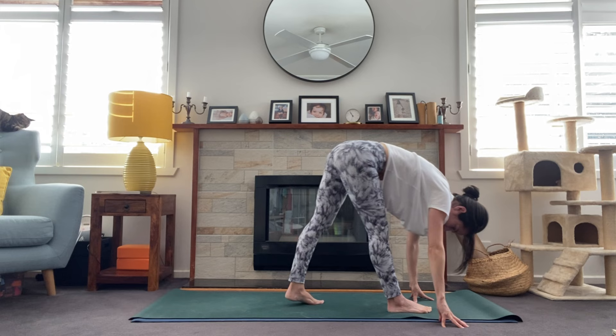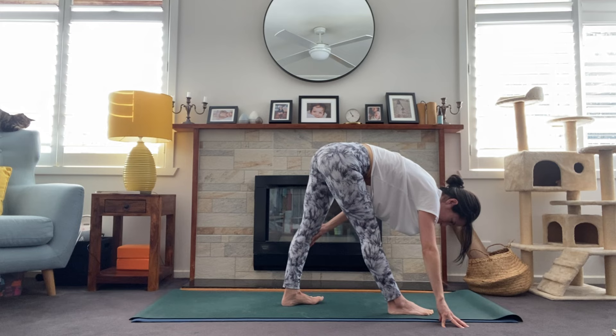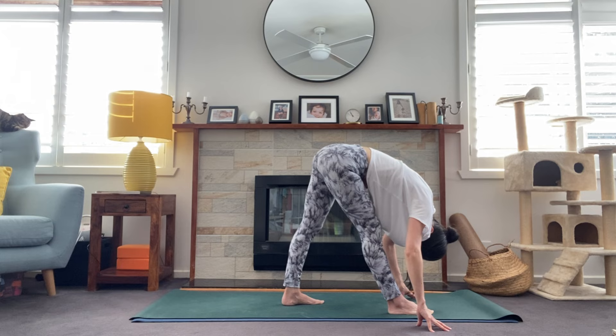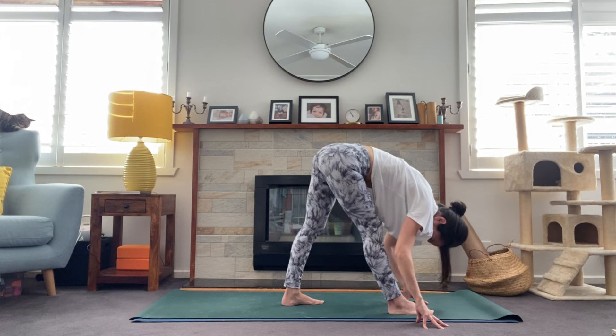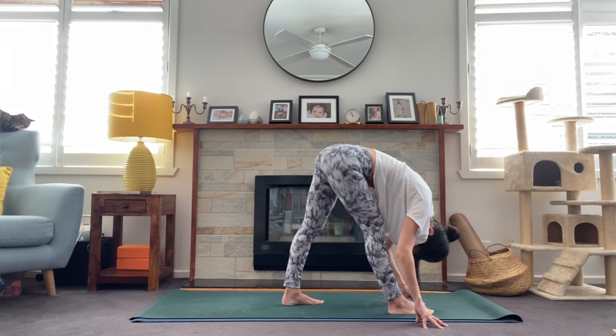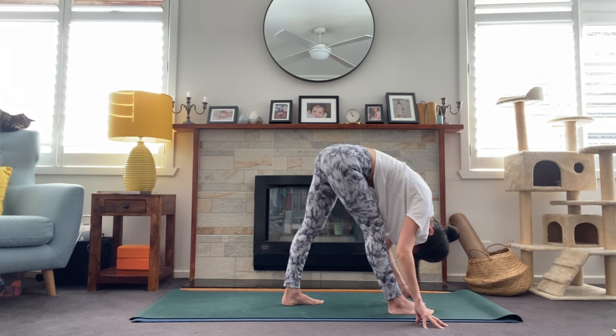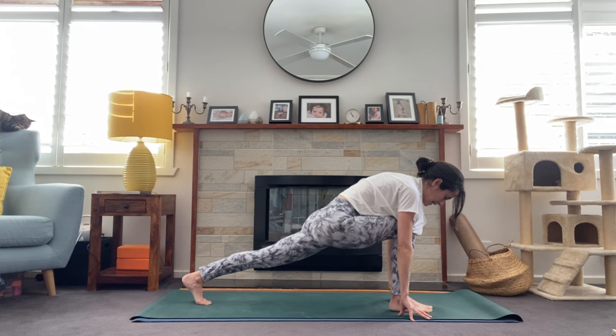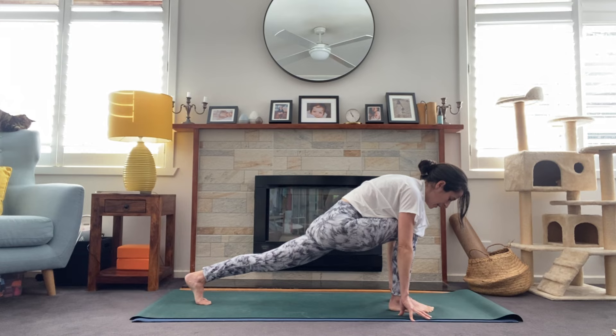Then we'll slowly release that left leg to the floor and find pyramid here — a slightly shorter stance. Walking those feet into a position that feels good, back foot at 45 degrees, pressing into the big toe of the front foot. Here you can have blocks if you like. Lift the chest and then fold forward, thinking length in the spine — rather than just collapsing over that leg, think of length through the spine before folding forward. One more breath.